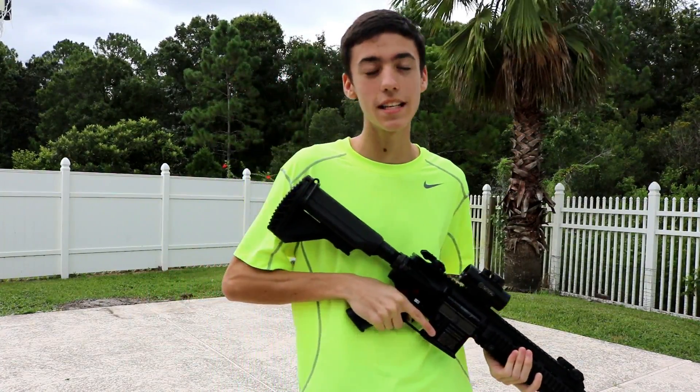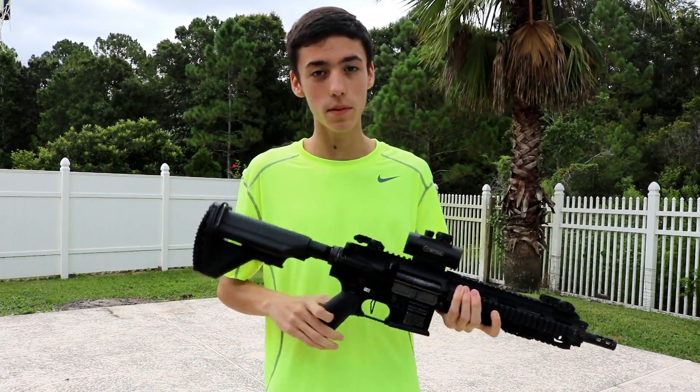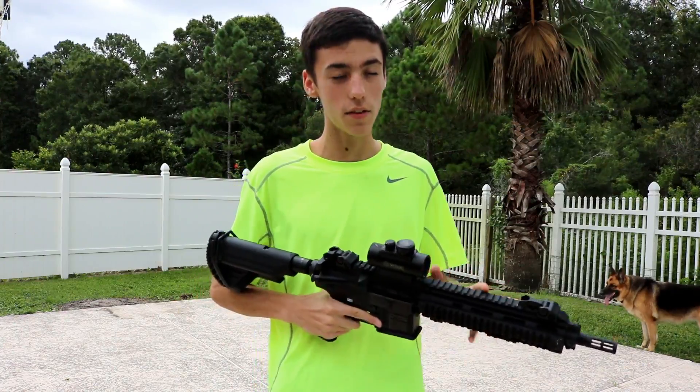So we got an HK416 CQB manufactured by VFC. We've got a Troy Industries pistol grip with a Magpul flash hider and a CP red dot sight, and everything else on the gun.